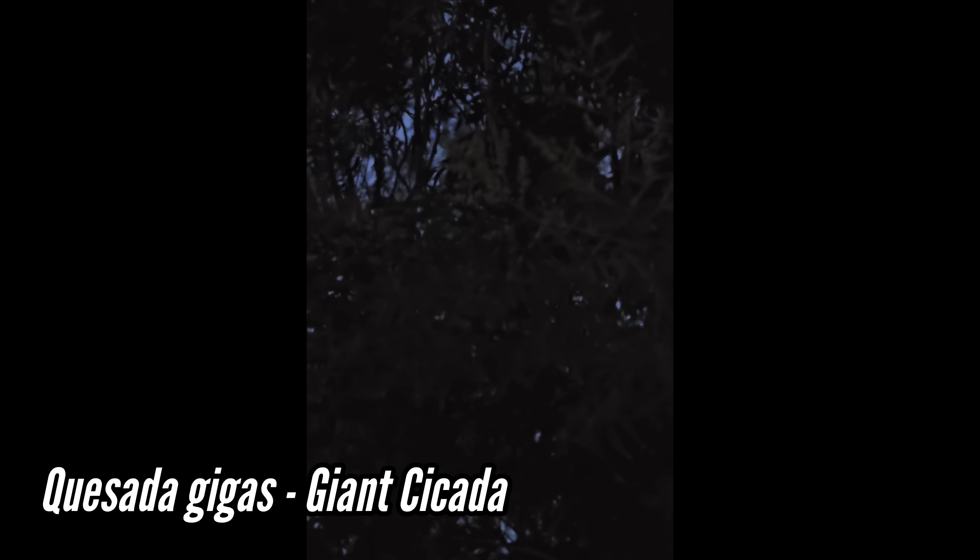The most obnoxious insect in the world - god I love it - Quesada gigas.